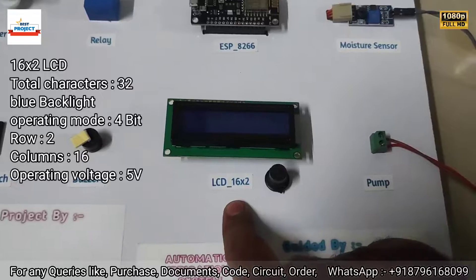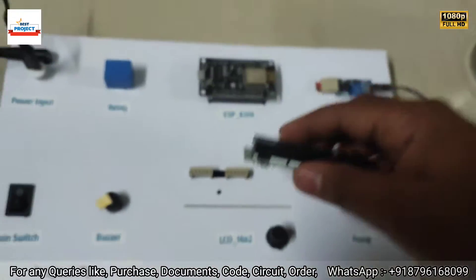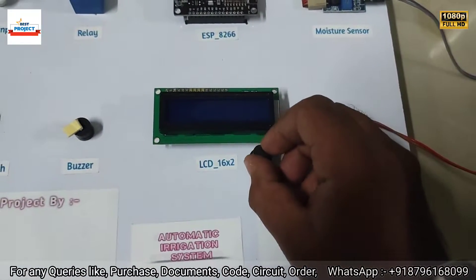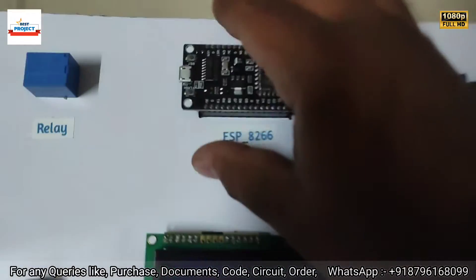Next is a 16x2 LCD. It is used to display the moisture level and the pump on/off condition. It is also removable for maintenance or study purposes.